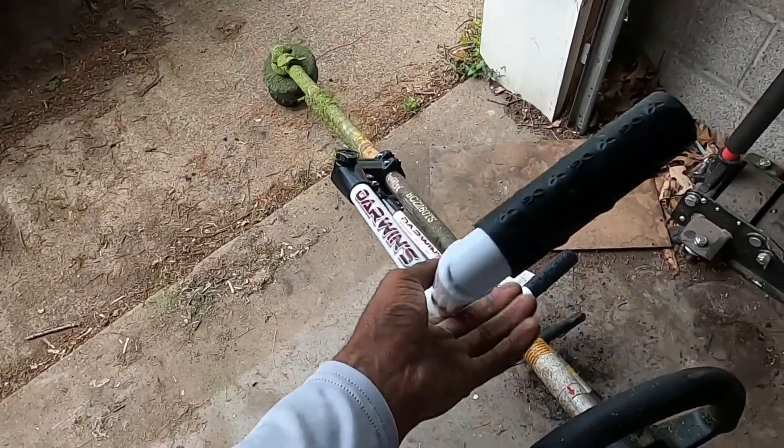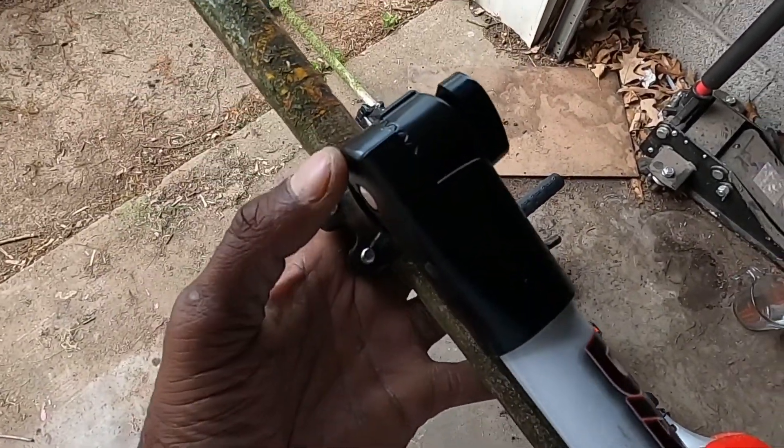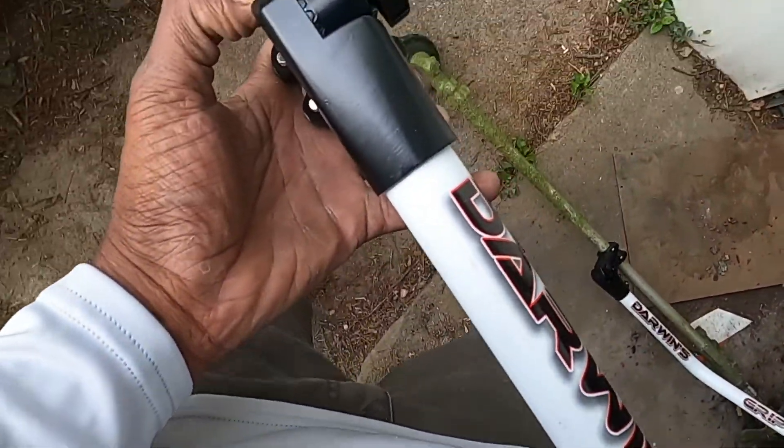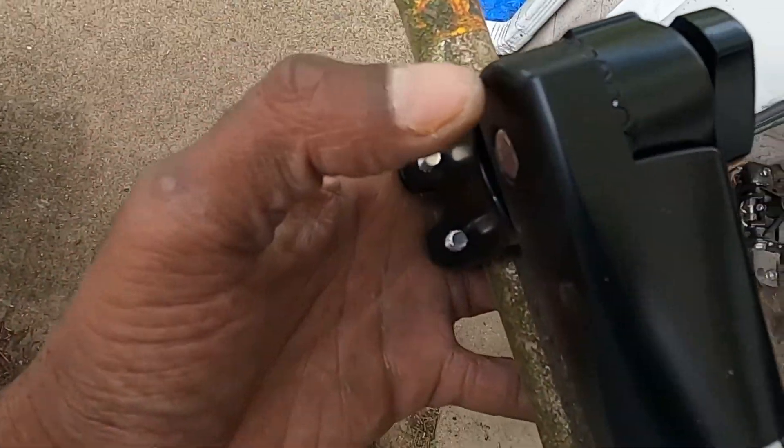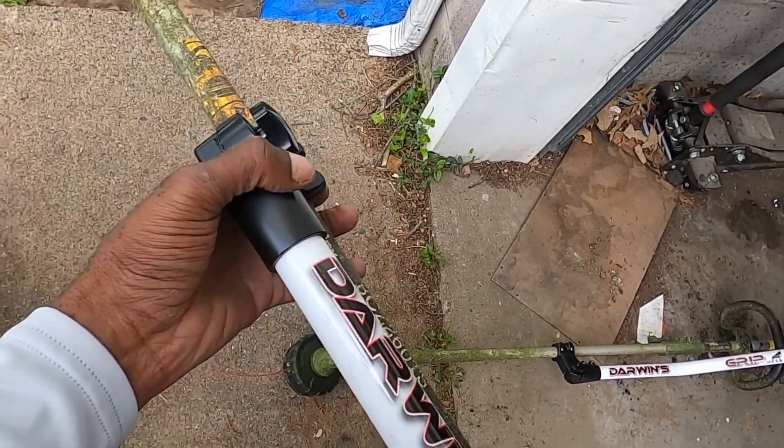It took me no time to put them together, like five minutes apiece. Show you something too — right here, it's like little teeth that lock this, so you can adjust that too.